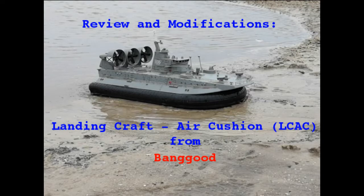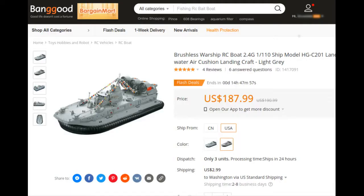Today, I would like to show you my radio-controlled model hovercraft from Banggood.com, as well as some modifications that I've done to mine. Later in the video, I'll show you the results.